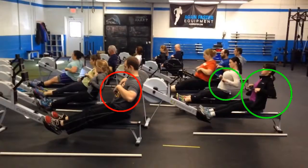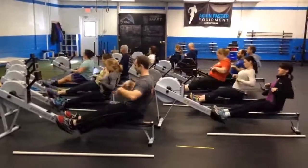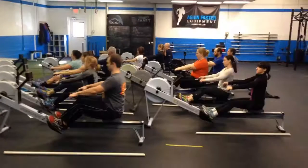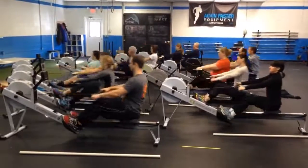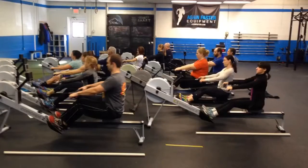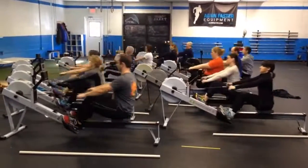Her friend Melissa, just in front of her, also has a strong finish. The first thing to pay attention to as we come to the finish is: how are you finishing? Are you in a strong position? Are you pulling that handle to the middle of your sternum? For the ladies, the bottom of the sports bra is a good target point. In order to get that power all the way through the finish, we need to have those forearms, elbows, and wrists in good alignment and a nice, strong position. You can imagine elbowing someone behind you, or think about punching a hole in the wall right out of that finish — how would you have your fist and forearm? You want to be in a nice, strong position as you come through the finish. That's number one.